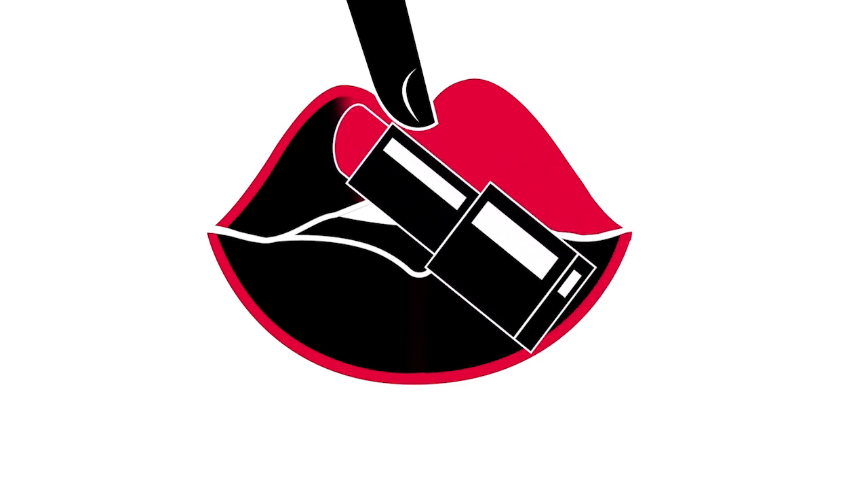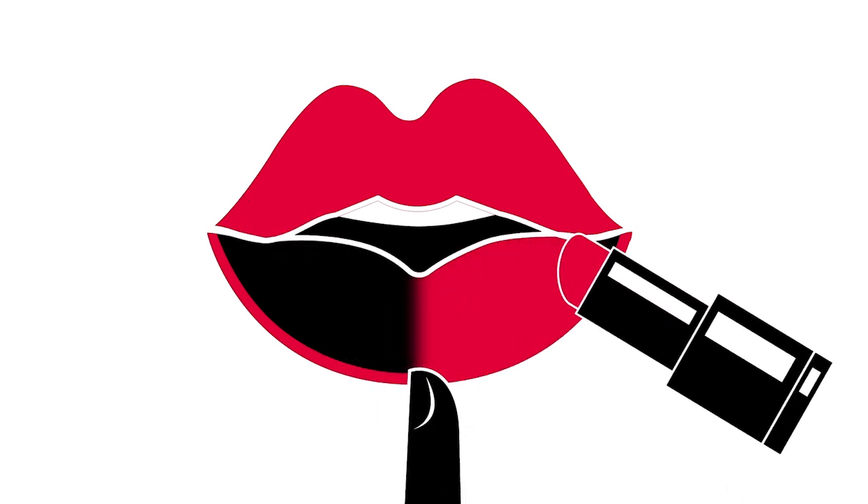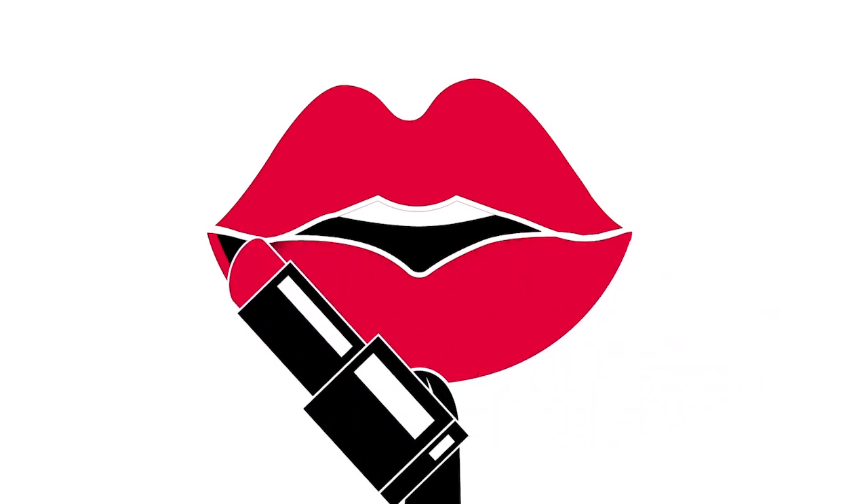Go back to the center of the top lip and repeat the steps to the left corner, then the bottom lip. Once again, if you need help keeping your hand steady, try holding your elbow close to your body. You could also try resting your elbow on a flat surface.